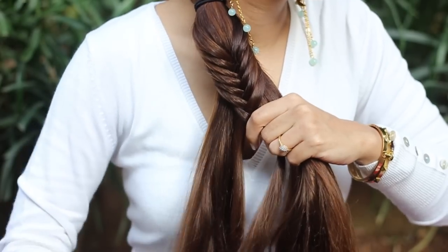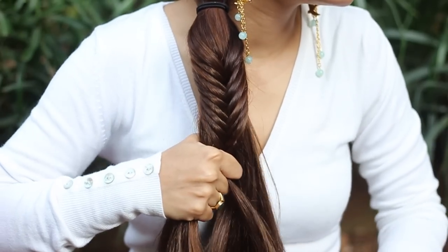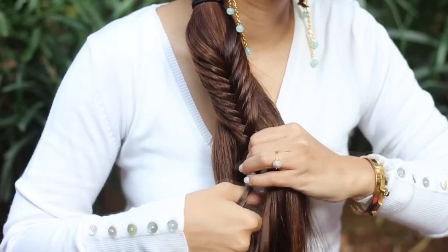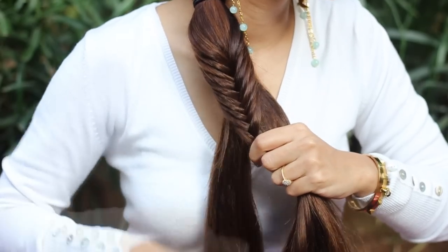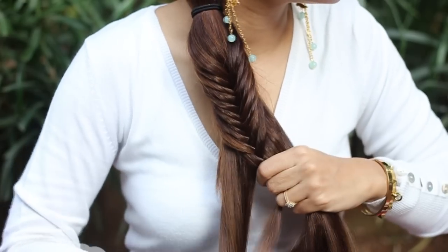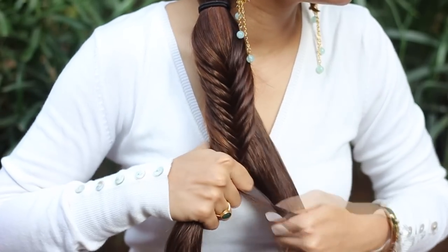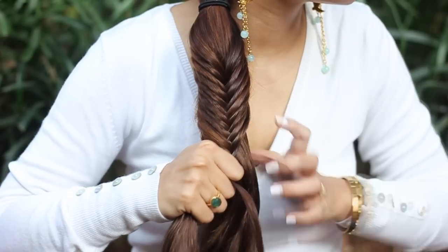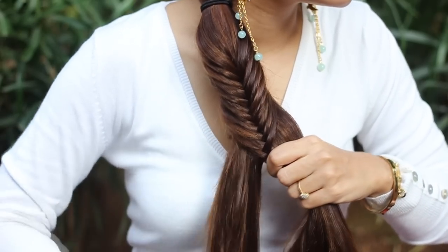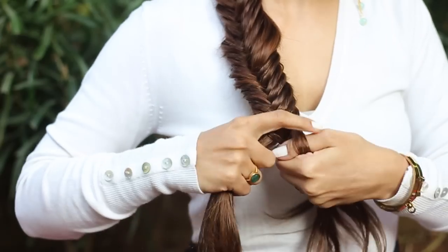Keep the sections as fine as you can to get a perfect fishtail braid. Keep cleaning sections using your hands. As you can see, I'm keeping my sections as fine as I can. Use your thumbs to pass the sections to the index finger to pull it to the other side. Keep doing this till the end.